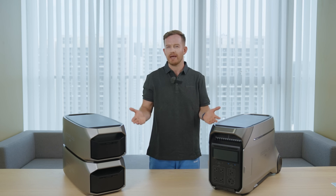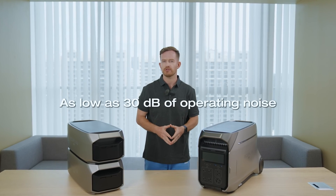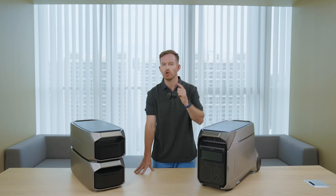The Pro also knows how to keep it low-key — it won't brag about how much it can handle. With the Delta Pro 3, operation noise is as low as 30 decibels. That's whisper quiet. You won't even notice it. Let me show you.